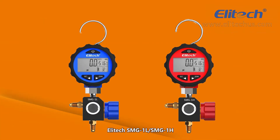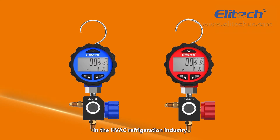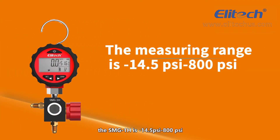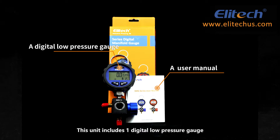The Illitech SMG-1L and SMG-1H are digital manifold gauge sets for AC maintenance in the HVAC refrigeration industry. The measuring range of the SMG-1L is negative 14.5 PSI to 500 PSI, and the SMG-1H is negative 14.5 PSI to 800 PSI. This unit includes one digital low pressure gauge with a valve and one user manual.